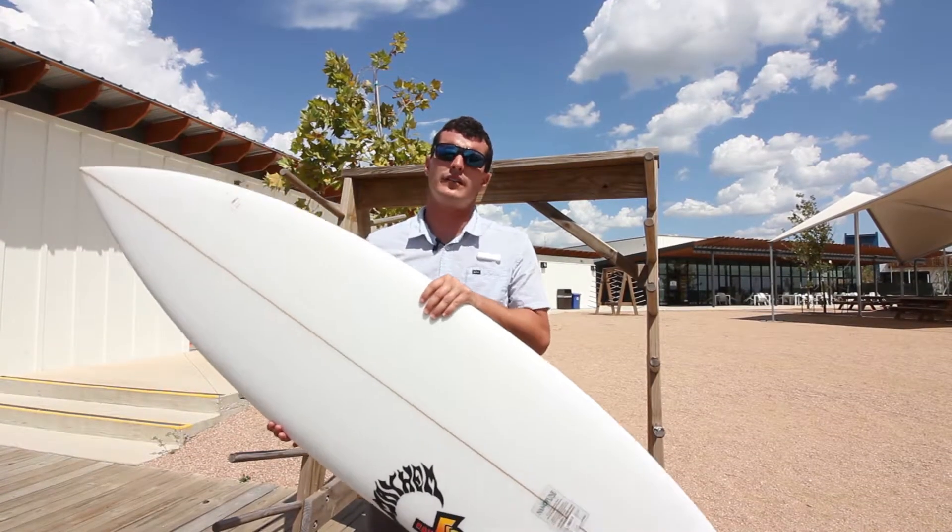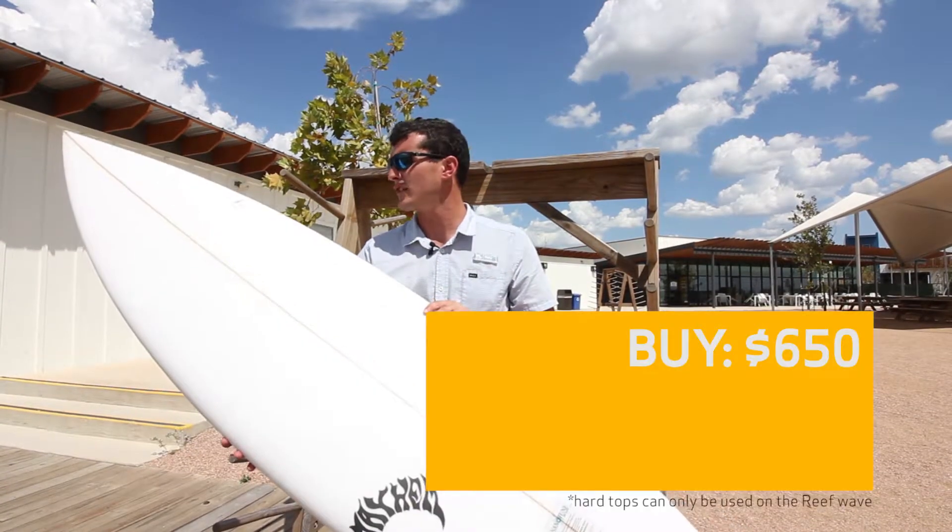This Baby Buggy we do have for sale in the shop. This comes in at six hundred and fifty dollars.